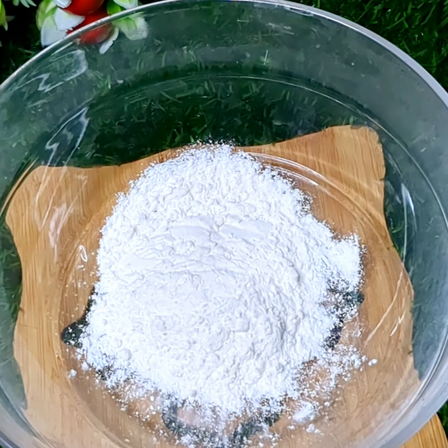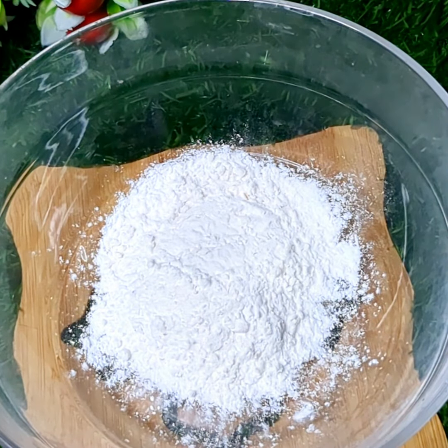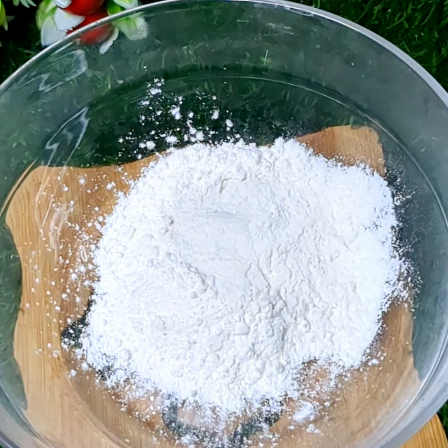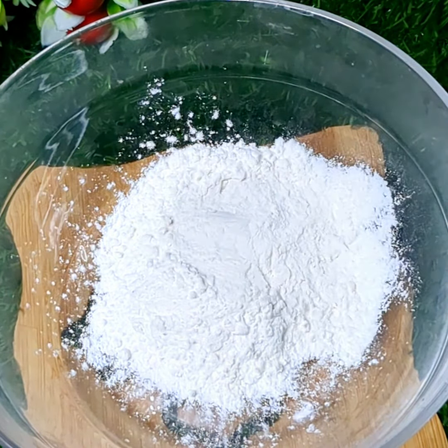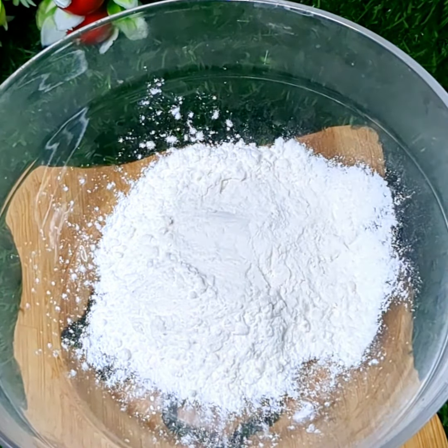Now we have one packet of baby corn. There are many pieces of baby corn. We can clean and wash it. This is very quick and easy to cook. This baby corn is available in the market. I will show you how to cook this baby corn — now we are doing a super nice snack.